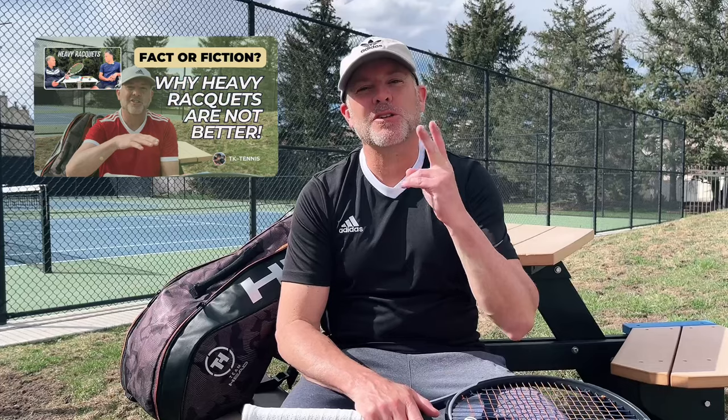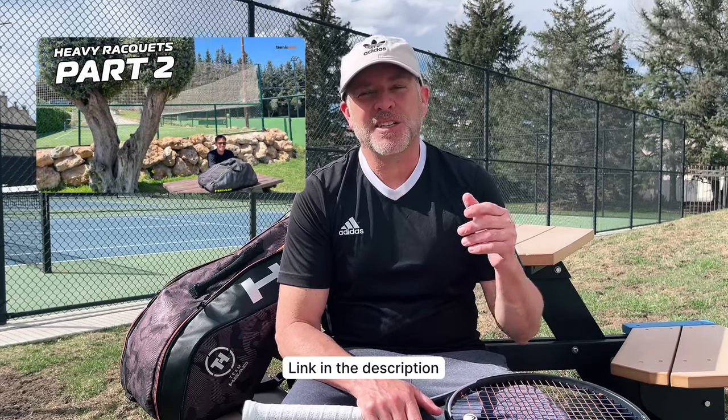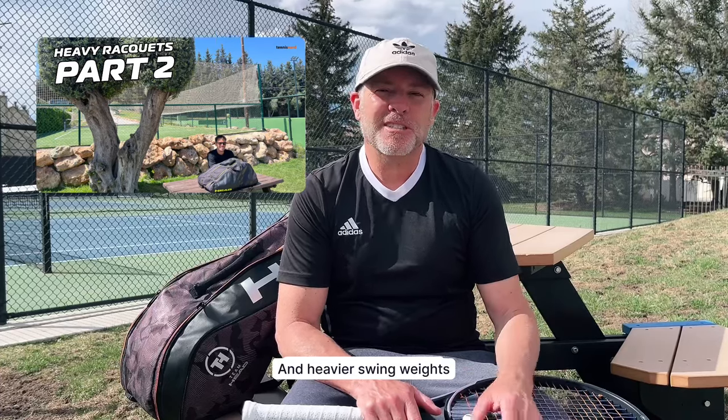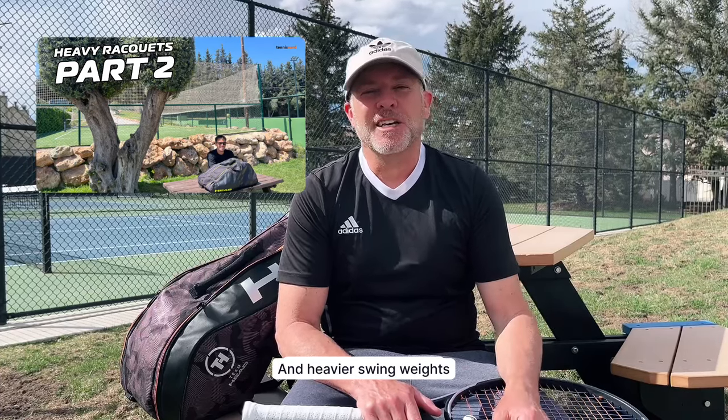Welcome back to TK Tennis. We're talking about heavy rackets again and we're back in the same spot as last time, so this is part two. I wanted to do a follow-up because some people commented that Tennis Nerd Jonas wasn't really advocating for heavier rackets. He happened to make a second video about whether heavier rackets are better, so I wanted to address a few things. Let me have you watch this first clip.